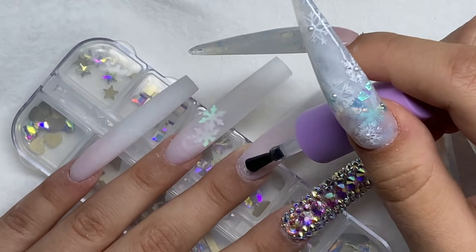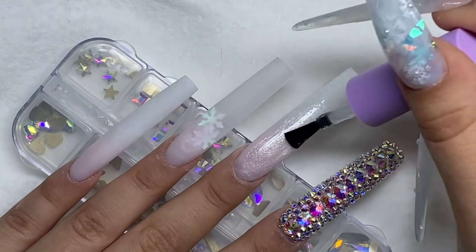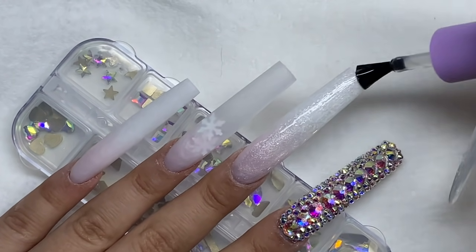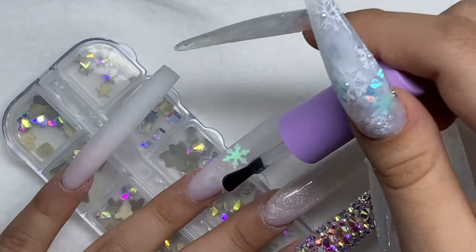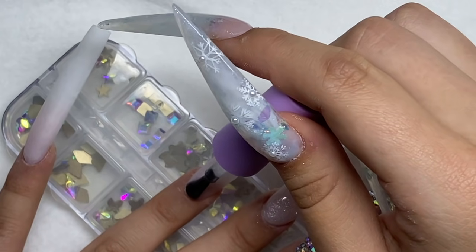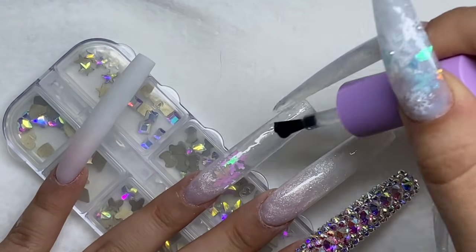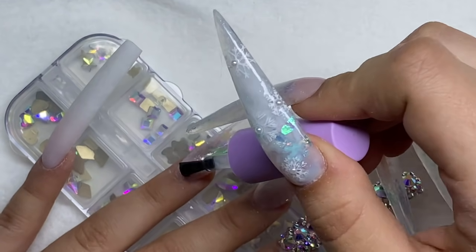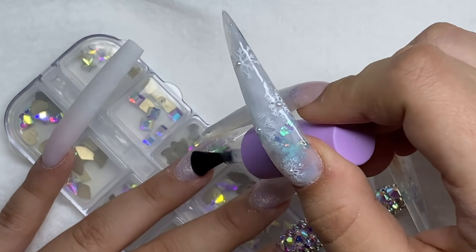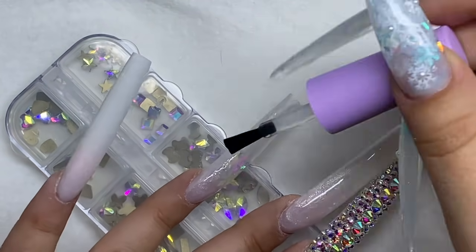After all the gems are placed, I cured that nail and now I'm going in with top coat and finishing off this look. The top coat really brings out all the beautiful shimmer. This is such a beautiful set — I really love how that stamping design is very subtle because it just adds to the classiness of it. And this clear nail — I can't get over how clear this poly gel is. McCartt clear poly gel: you need some if you like doing clear nails.